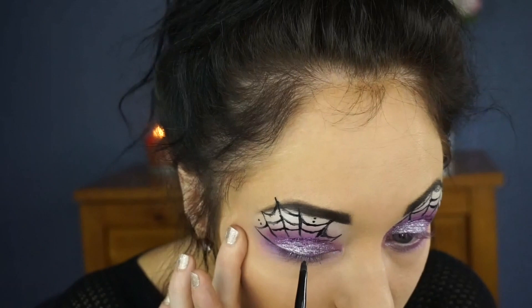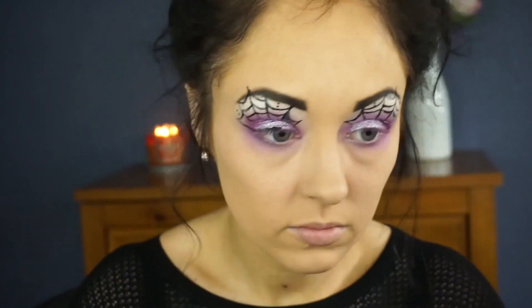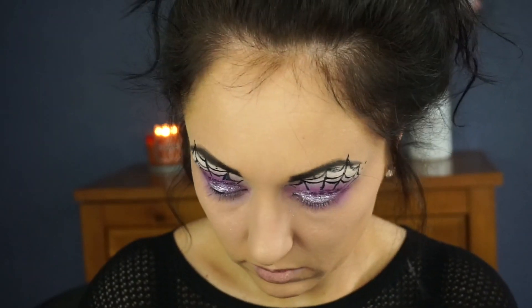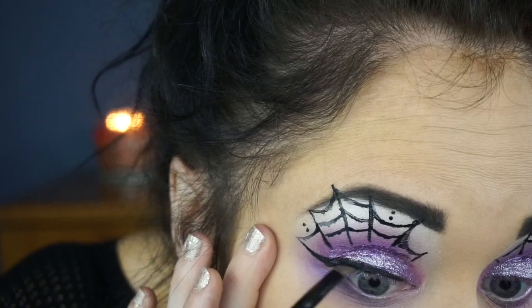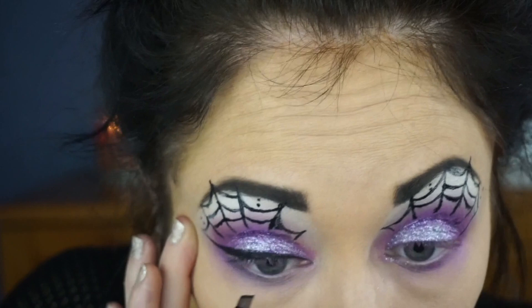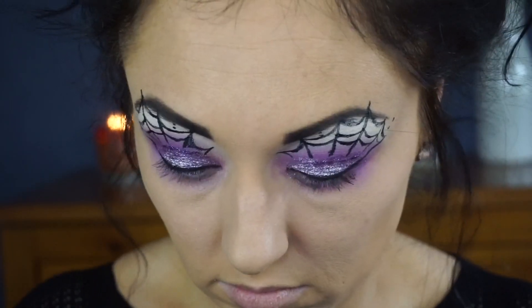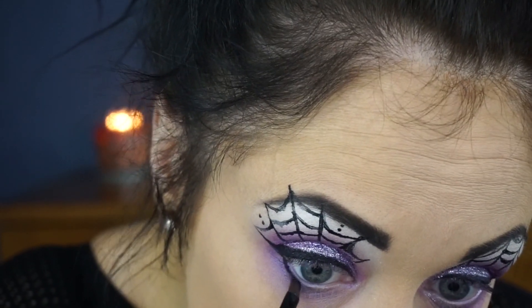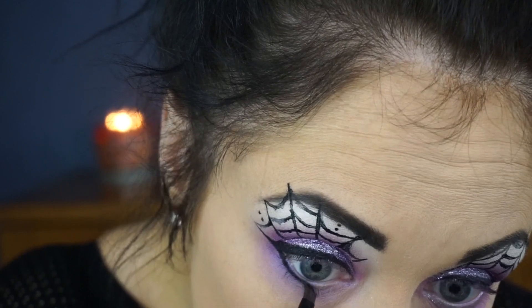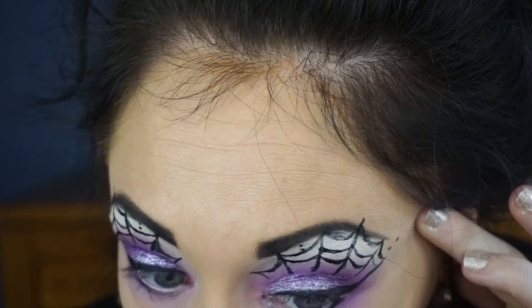Going in with Maybelline Gel Eyeliner in black, I'm just going to draw in my wing and make sure it's connected to that spiderweb line. I'm pretty sure that's my favorite thing about Halloween — the fact you can go as bold and dramatic and over the top as you want, and nobody's going to judge you. Well, people could judge you, but they shouldn't because it's Halloween and you can be whoever you want. Then I'm taking that gel liner and applying it to my lower lash line.